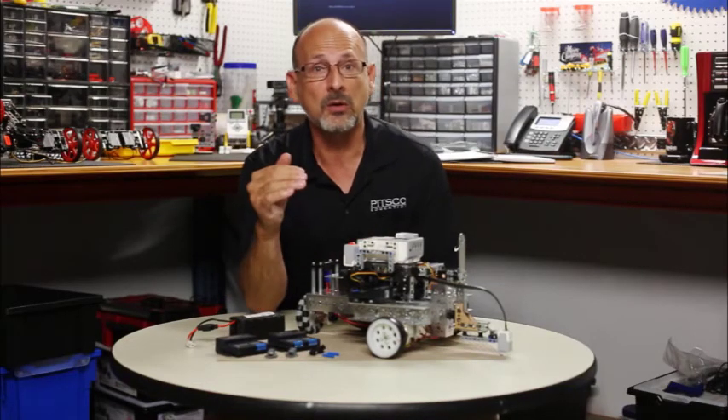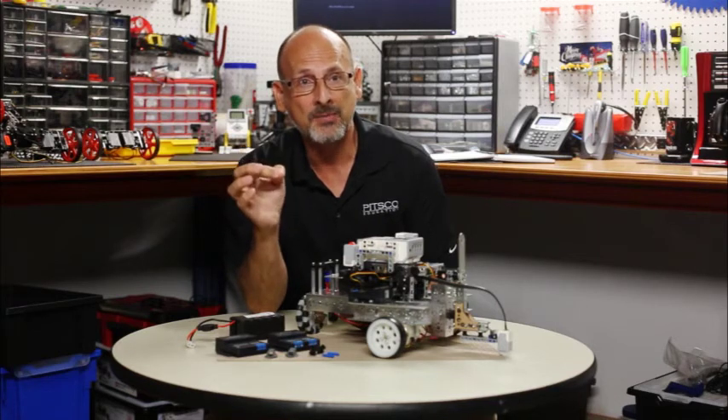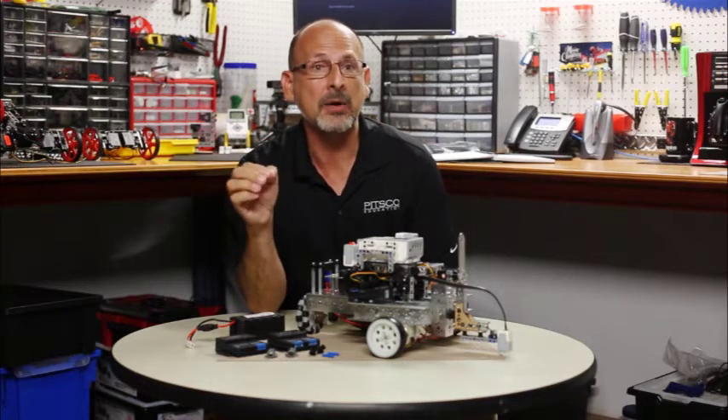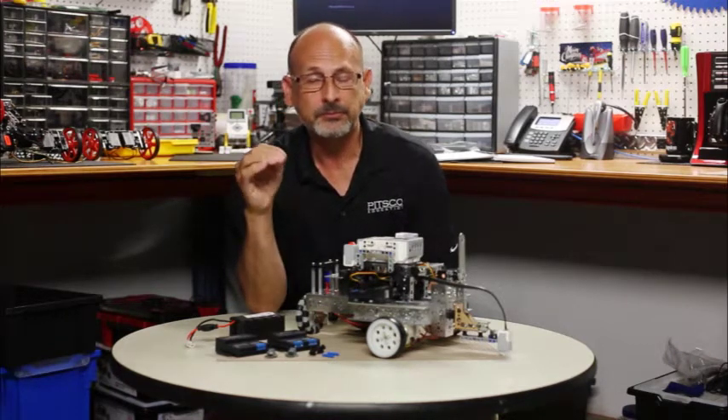Once you've done that, go to the website. You can download the programming blocks. There's also a sample program there — we encourage you to download that. And there are instructions if you need them on how to import those blocks into the Mindstorms program. Once you download all that, follow the instructions to import the blocks into Mindstorms. They'll go right into the Action palette and they look exactly like the standard EV3 programming blocks you're used to. They're going to function exactly the same.